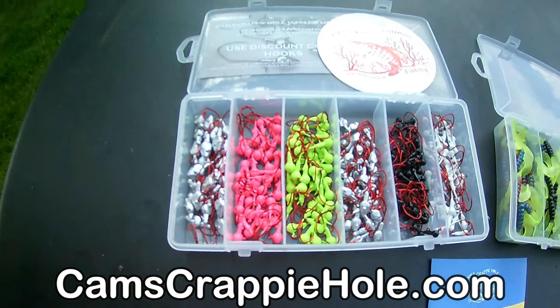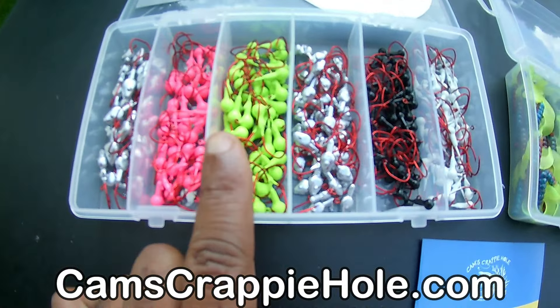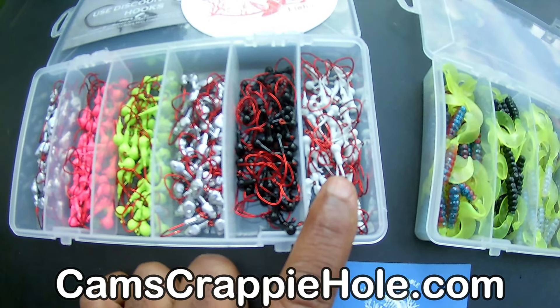Make sure you hit that subscribe button so you'll get the notification when it comes out. The hot pink, the chartreuse, 1/16th, the black, and the white — all of them have that ugly, nasty bend hook.